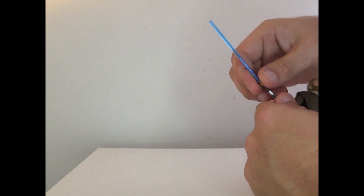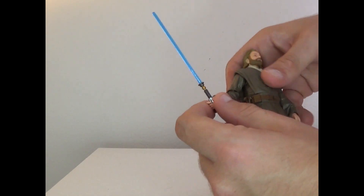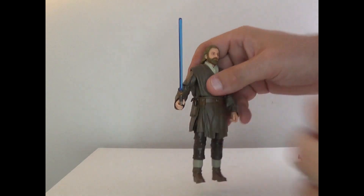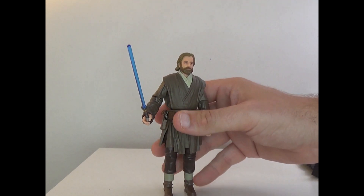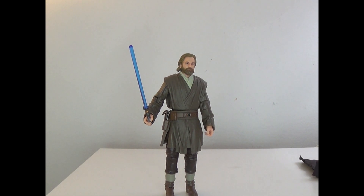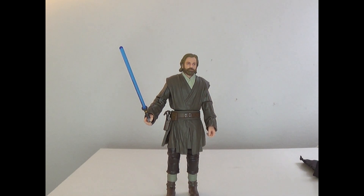I tried to get him to do the iconic pose but unfortunately it's very hard to do with this figure. Quick 360 — looks great. For the sculpt, it's the same as the other Obi-Wan Kenobi sculpt but it still looks good.